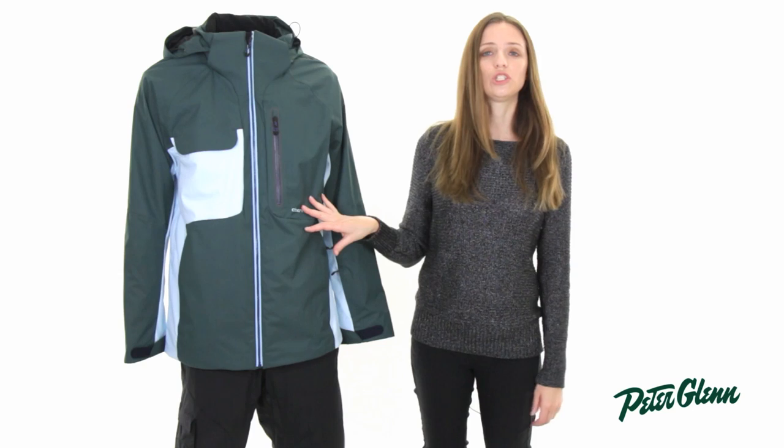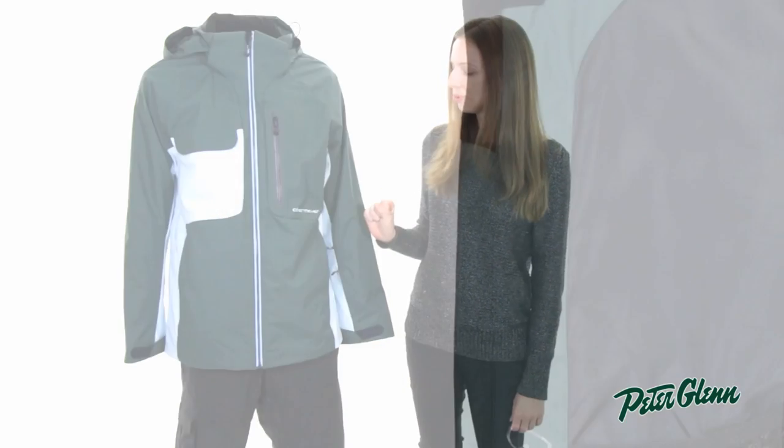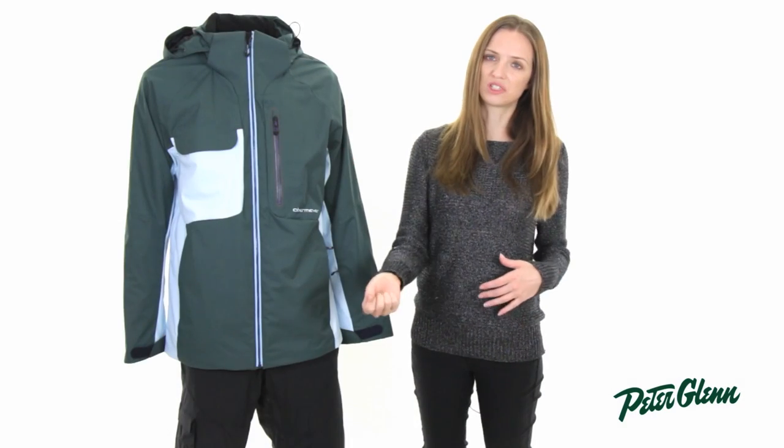This jacket has a dry core lining, which is designed to enhance the moisture-wicking properties. So basically, as you start to sweat, this is going to grab onto that moisture and pull it away from your skin, so it doesn't rob you of your natural body heat.